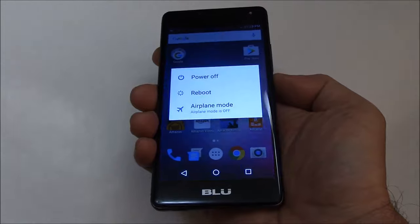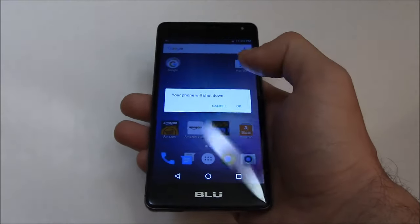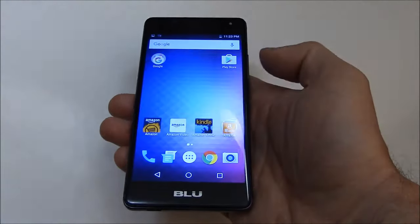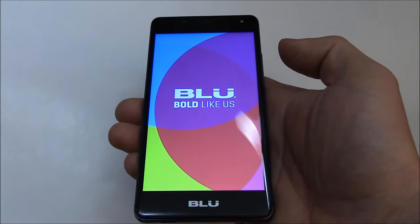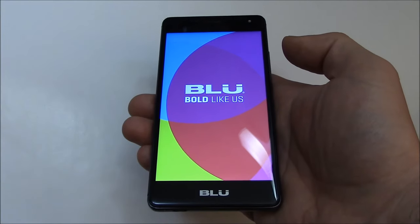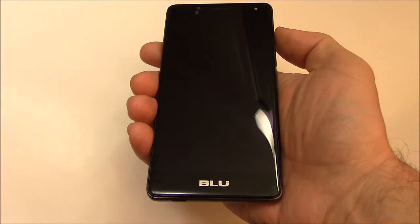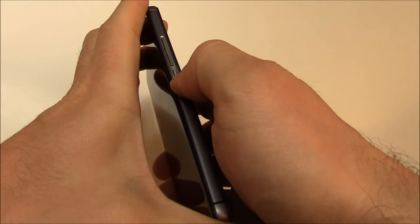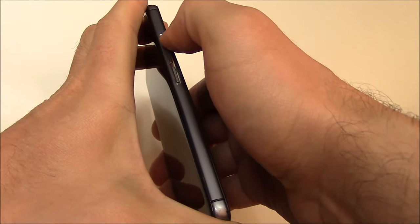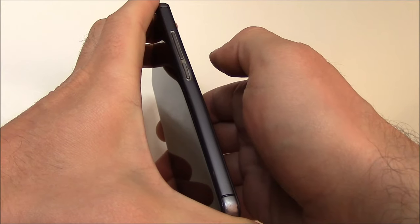Press and hold the power button and select power off. With the phone fully powered off, you need to press and hold down the power button and the volume up button at the same time. Continue to hold down the buttons.